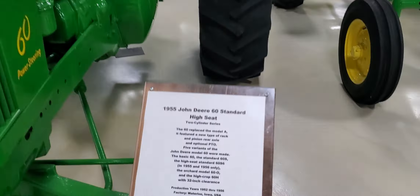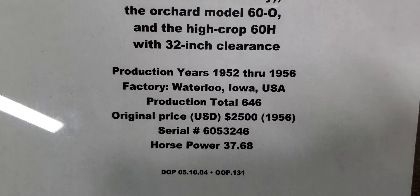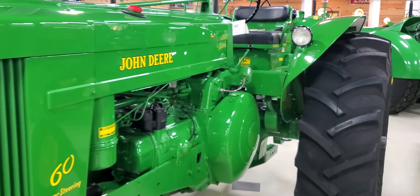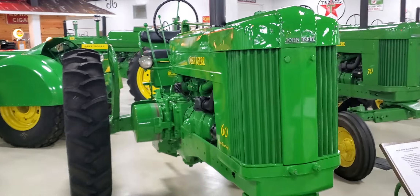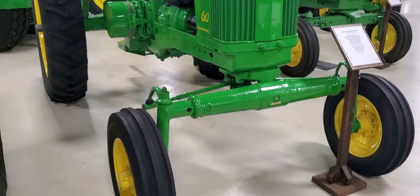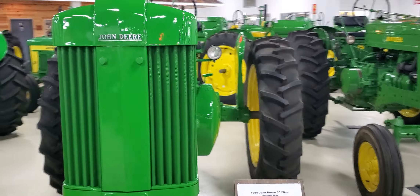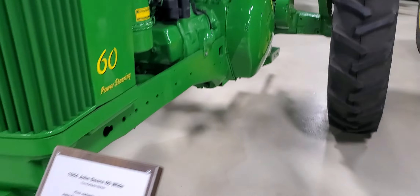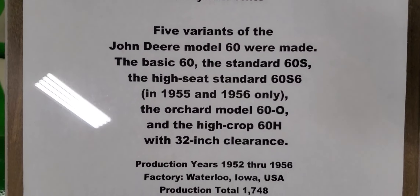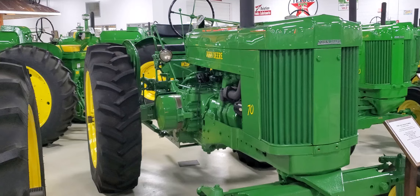Next up: 1955 John Deere 60 standard high seat. Original price: $2,500. Next up, the 1954 John Deere 60 wide adjustable front — you can see the holes. Will they mark it as an adjustable front? I don't know. Here we got the John Deere 60, 1954 version. Original price: $2,500.